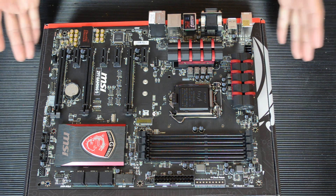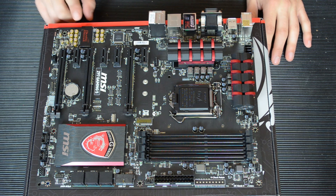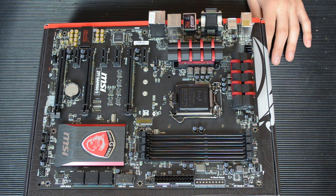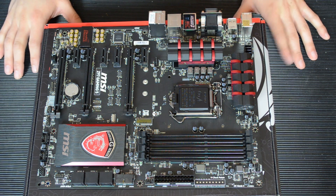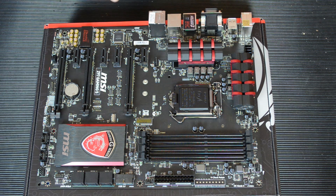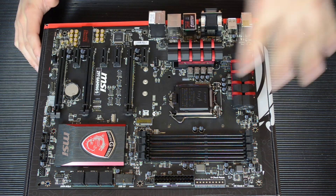Most onboard audio is pretty good nowadays and I don't think this will be much of an exception. It features Japanese professional Nichicon capacitors which should make it sound very good. It has dual headphone amps. The audio connectors are gold and are able to drive up to 600 ohms, which is fairly decent. Also this part of the PCB is isolated — when it's on you'll get a red LED line along here that separates the audio PCB from the rest, so it keeps your audio as clear as possible without any electrical interference from the other electronics on this board.